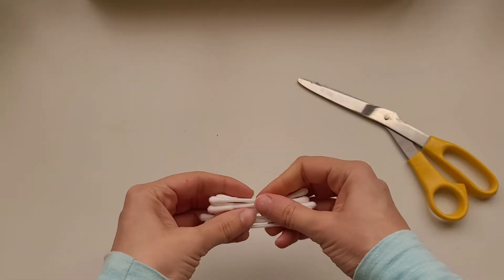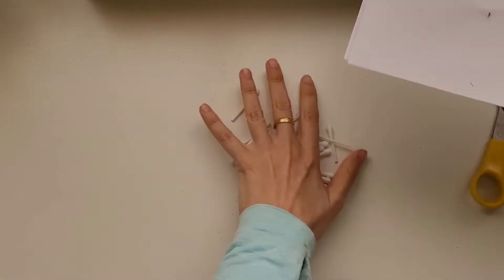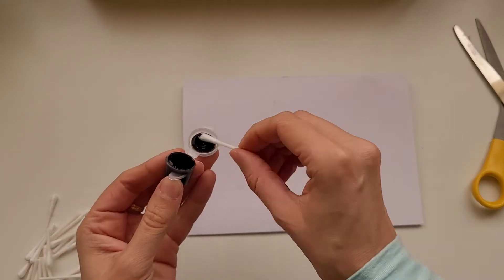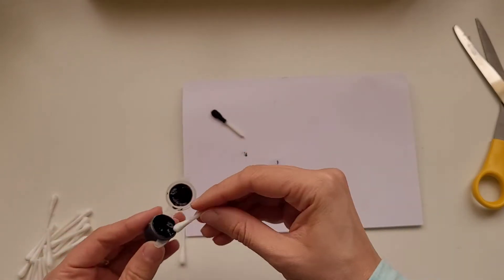Next we're going to take some q-tips and cut them in half. After cutting the q-tip, we're going to paint the outside of the q-tip with black paint.